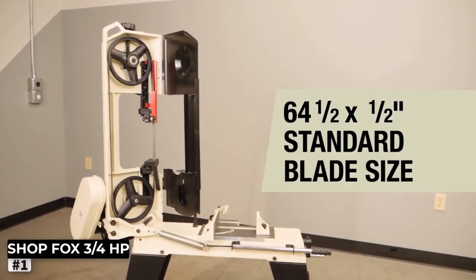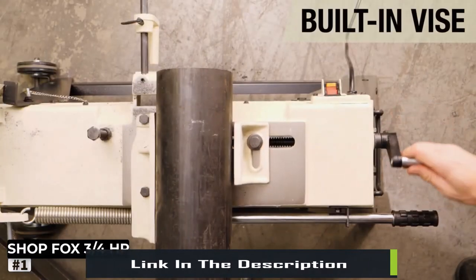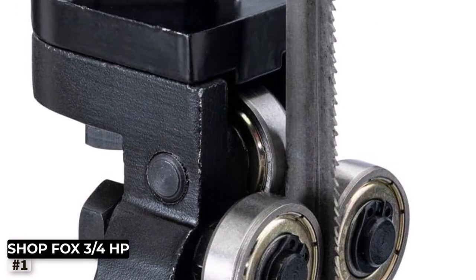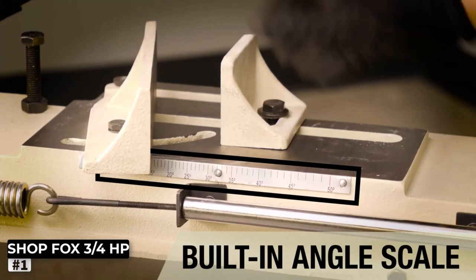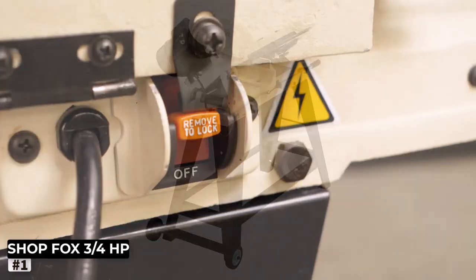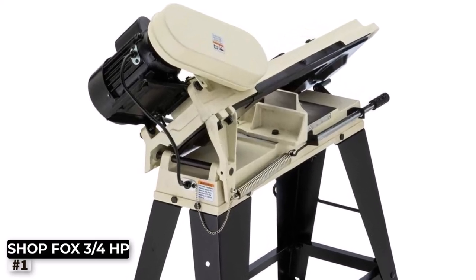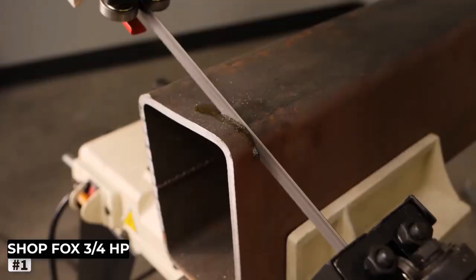Safety is always a top priority, and Shop Fox doesn't disappoint. The W1715 bandsaw comes with essential safety features such as a blade guard and an emergency stop button, ensuring you can work confidently and securely. The adjustable hydraulic down-feed adds further control, enabling you to optimize cutting speed based on the material's hardness. The W1715 offers a sizable cutting capacity, accommodating materials up to 7 inches in width and 4½ inches in height. Its sturdy construction guarantees stability during operation, minimizing vibrations and enhancing cutting accuracy.